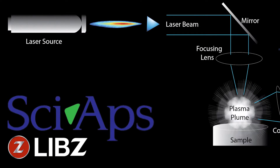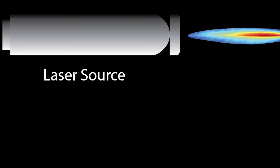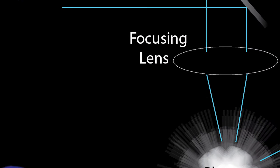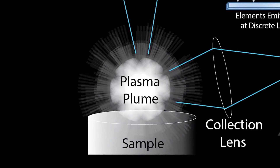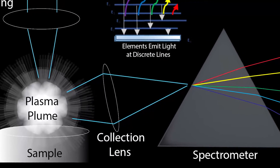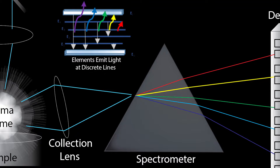Laser-induced breakdown spectroscopy can be summarized in five basic steps. First, a high-energy pulsed laser is focused on a sample, causing extremely high localized temperatures that result in ablation of a small volume of material and a plasma plume containing the sample's excited atoms and ions. As the plasma starts to cool, the electrons of the excited atoms and ions fall back down to their ground states, emitting light of wavelengths specific to elemental composition, which is collected for the spectrometer.